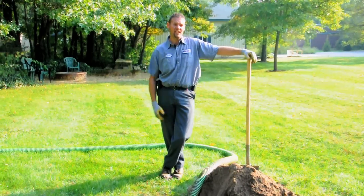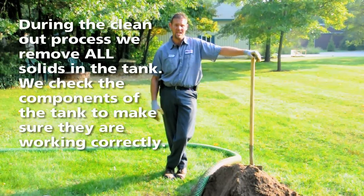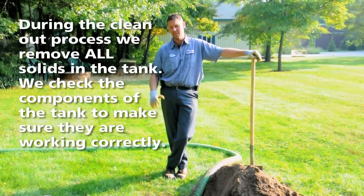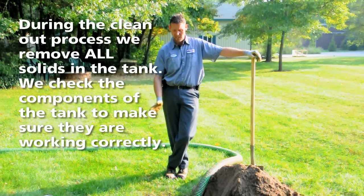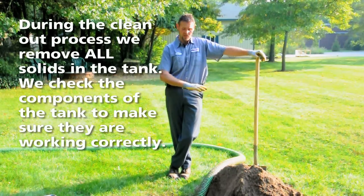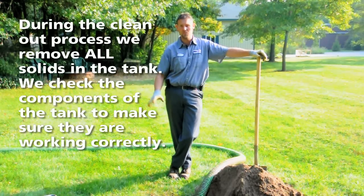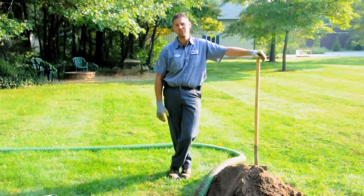Now we're to the point of cleaning out the septic tank. During the clean-out process, we will remove all solids in the tank — crust, sludge, everything gets removed — completely clean. We'll check components of the tank, make sure that the components are in place and working correctly to keep any sludge from exiting the tank and staying in where it's supposed to, and that'll keep your drain field safe.